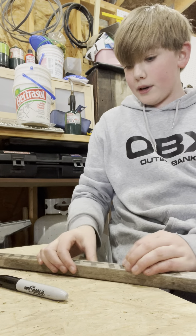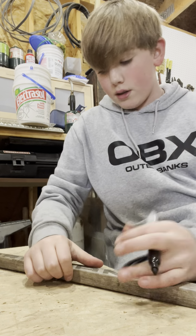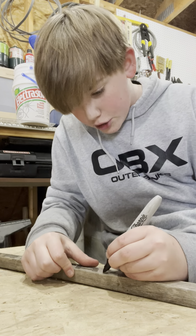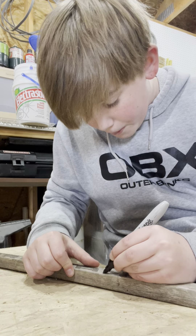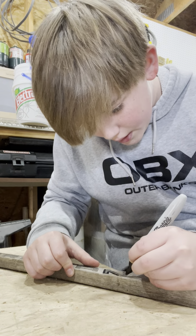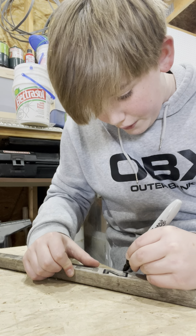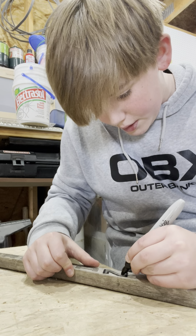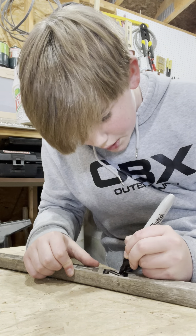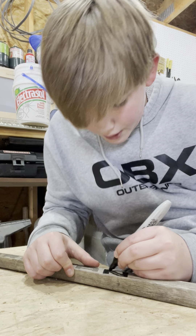I think I'm going to start with going over the words on it with Sharpie so that it can be more seen. Right now it isn't - it's really faded. I know what it says but it's pretty hard to see. So I'm just going to trace around and fill it in.